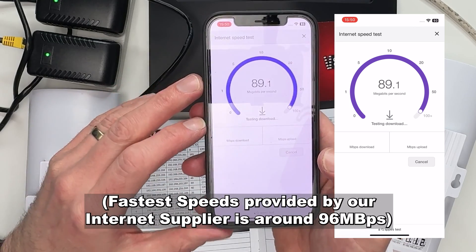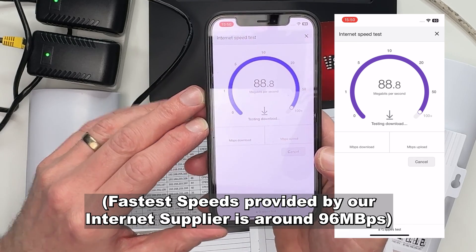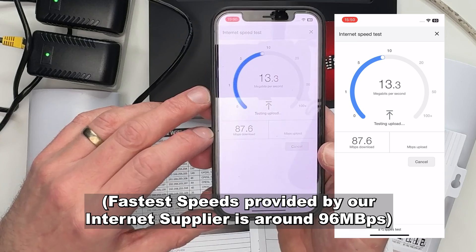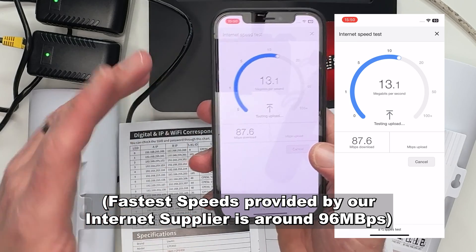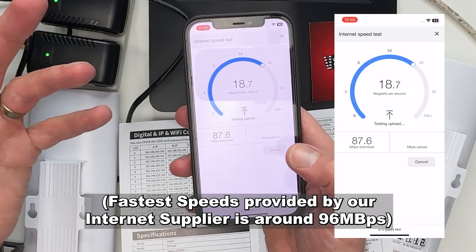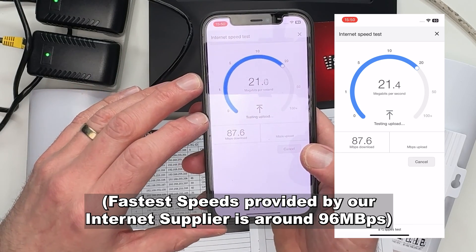The connection is currently running at around 88 megabytes per second download, and the upload switches between around 12, 13, 14, up to 19 or 20 megabytes per second.